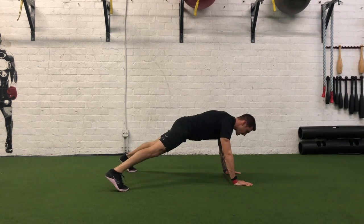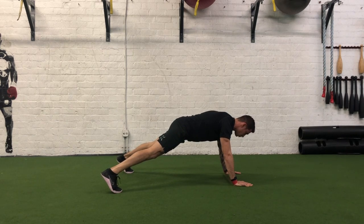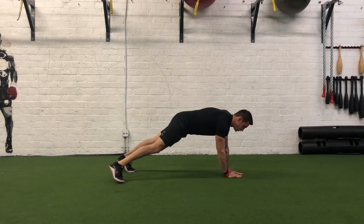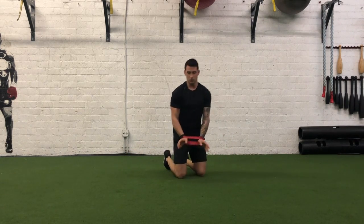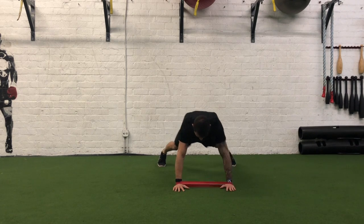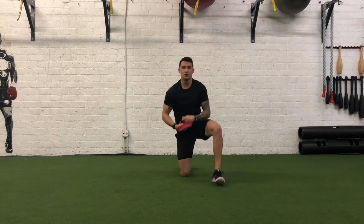Now, when we go away, what's going to want to happen — especially with this band — is the band is going to want to snap our hand back in. So we want to ensure that when we move, we're controlling by first picking up that hand and controlling it when we return to that starting position. We want to ensure that we're displaying control. And those are Pro Plank R&T Lateral Hand Walks.